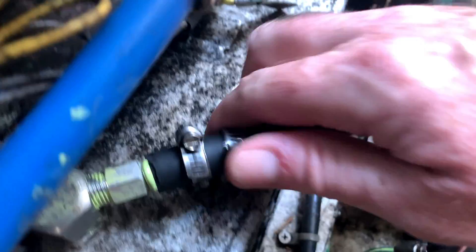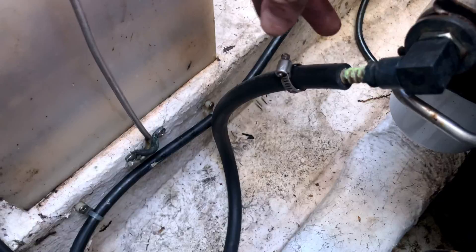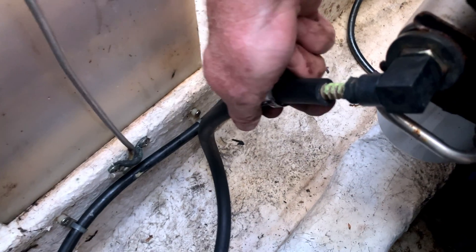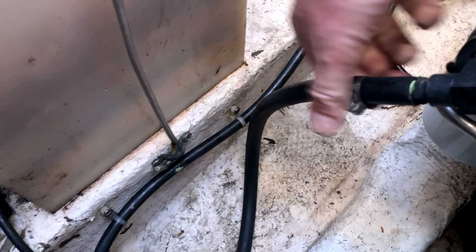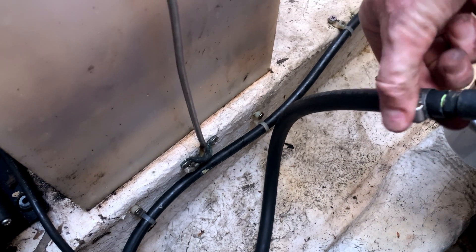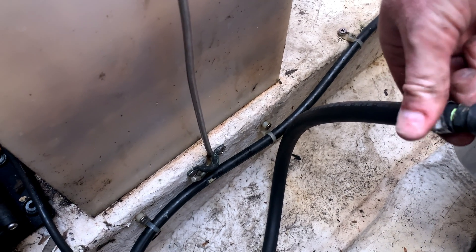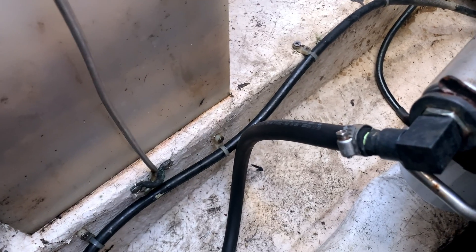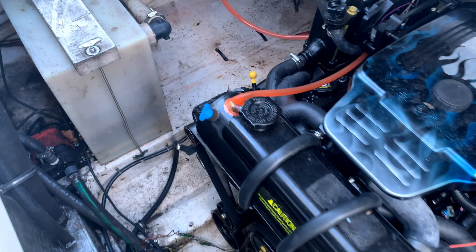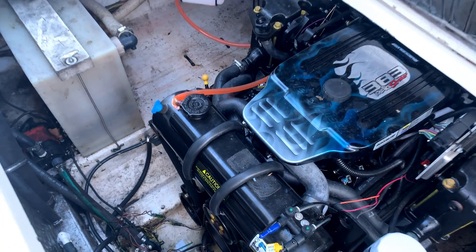Got some more 101 on there. Sliding the fuel hose into our fuel pump just like that, and we're going to tighten that screw up. We're all buttoned up now, just going to start it up.